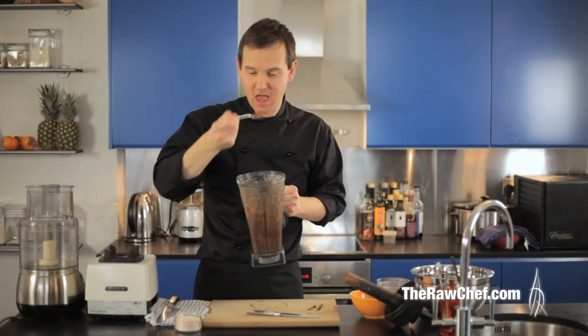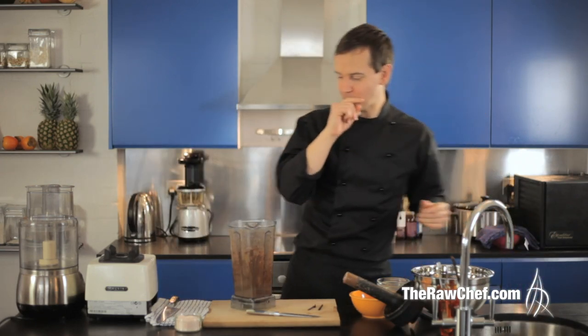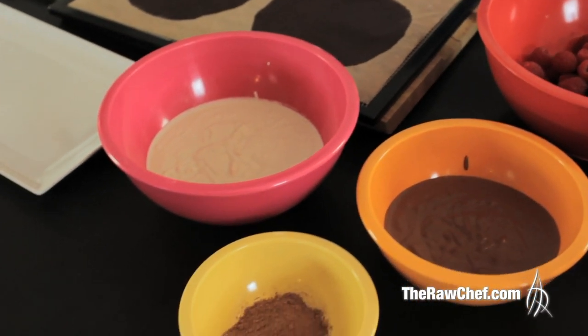With that blended, just have a little test of consistency — it's nice and smooth. Let's have a taste. Fantastic. I'm going to get all these ingredients together, get the fresh berries out, and put this together and make it look really fantastic.